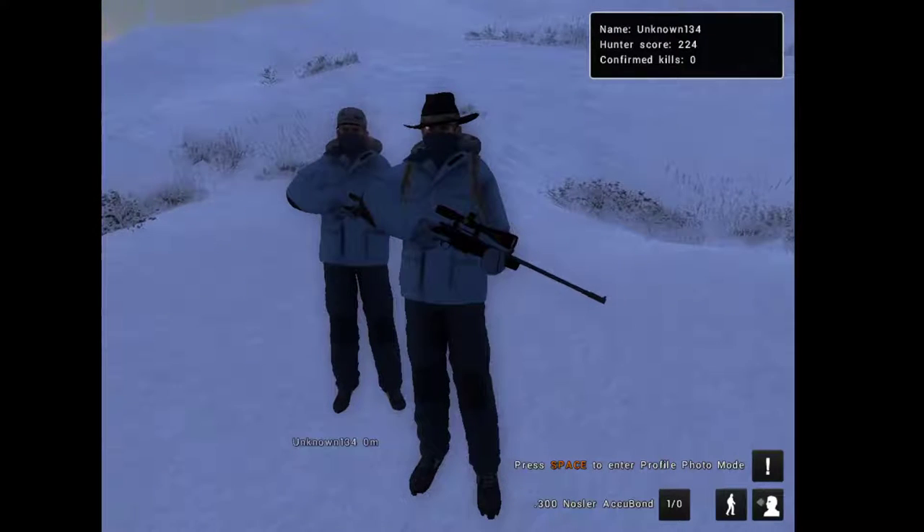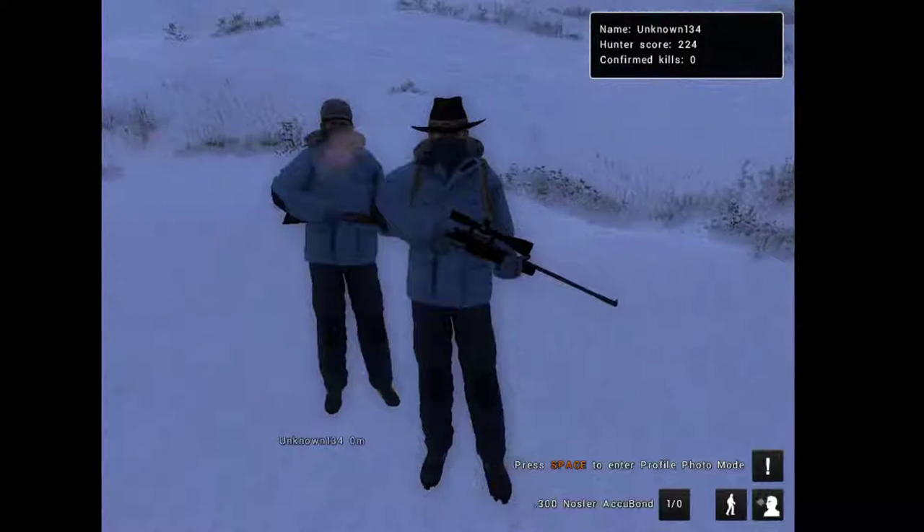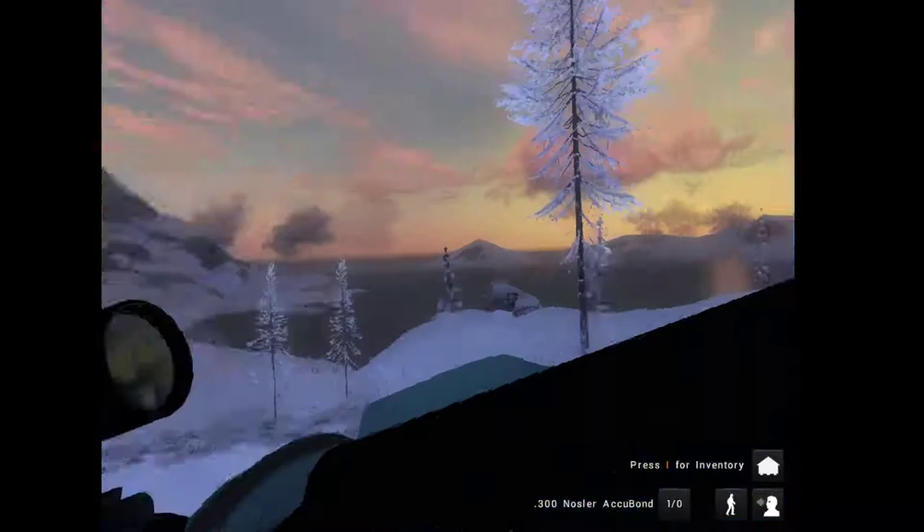Hey guys, this is MnodeToast2, welcome back to another video. So today we are going to be hunting some doll sheep. I am here with my brother, and let's begin.